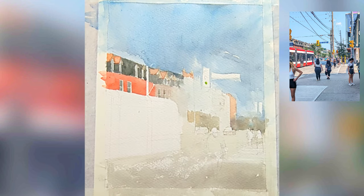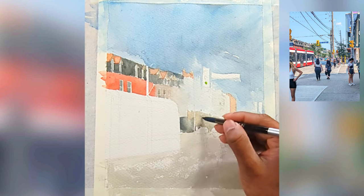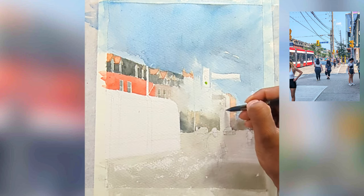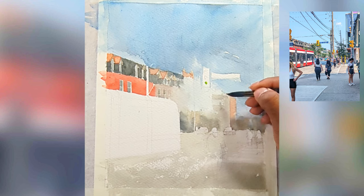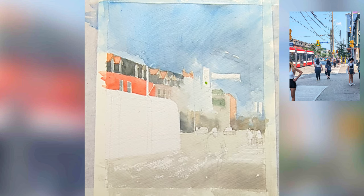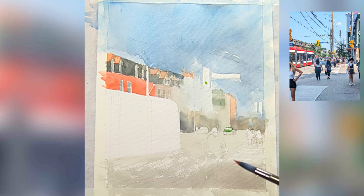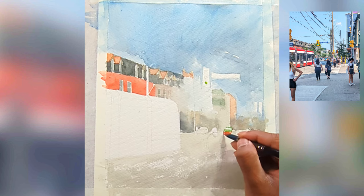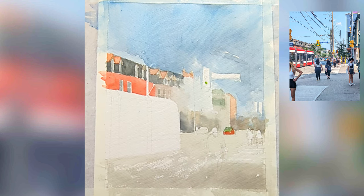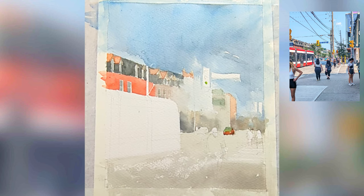I'm trying to add the bottom part of the buildings in the mid-ground, also leaving some white bits for the cars there. For mid-ground buildings I don't spend that much time — I think about the shape, which is a rectangle, and the color. Now I'm adding the cab in the mid-ground; Toronto cab drivers have this car with a really nice orange and a little bit of green.